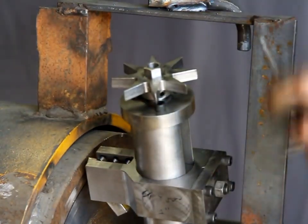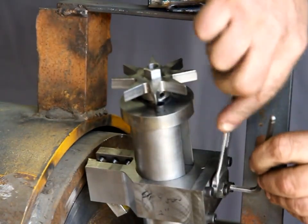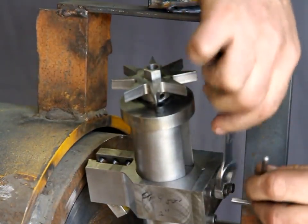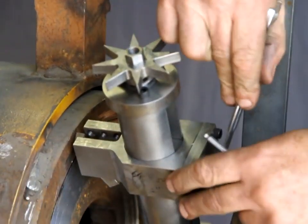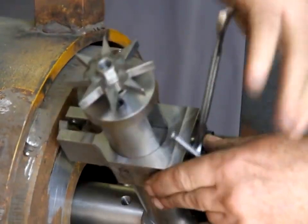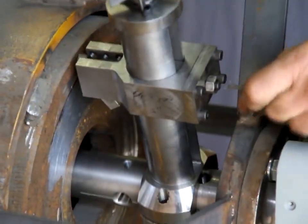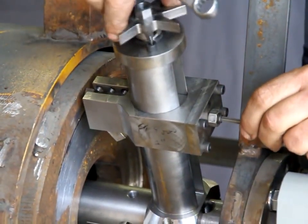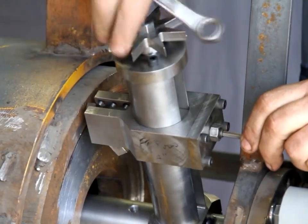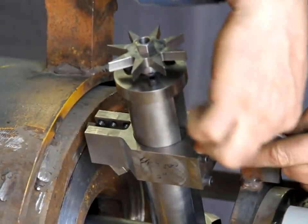Adjusting the tension is done with this set screw and the nut. You back off the nut and adjust the set screw in to the desired tension, then re-tighten the nut.